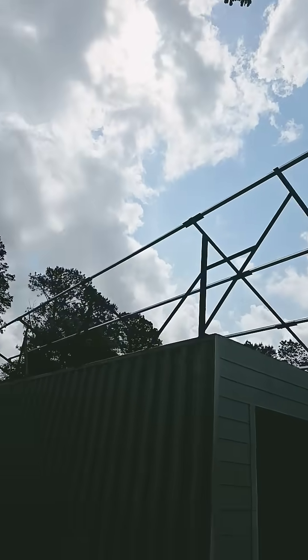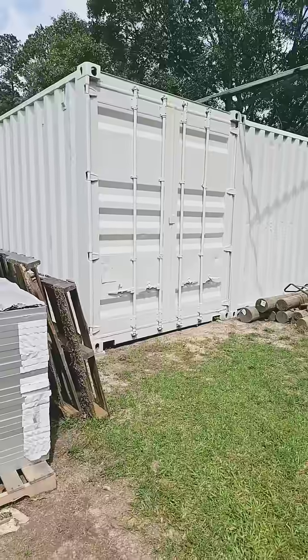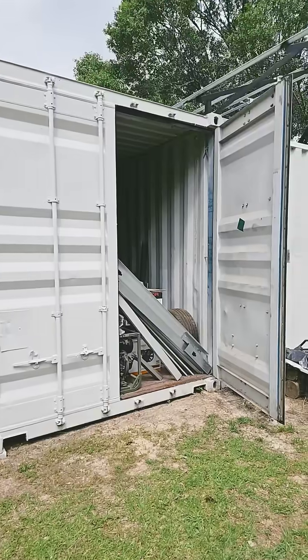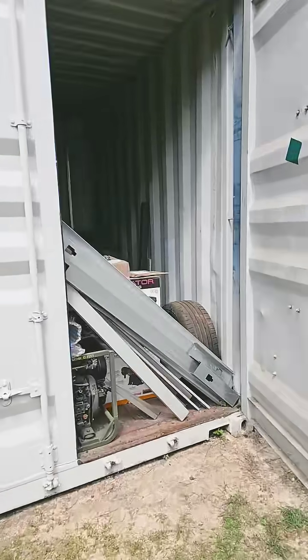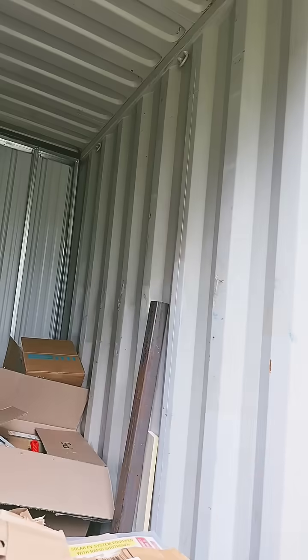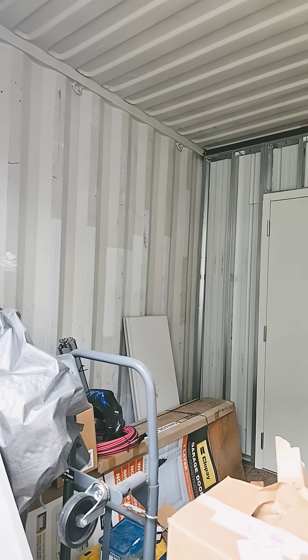There it is from down here, and from back here we got to put those three pieces on. This is going to be the solar shed running to my electrical service. Inside this shipping container — once I move all my junk out of the way — I'll be mounting a Tesla Model 3 LFP pack on the wall, and on this side I'll be installing two Solus 11.4 kilowatt inverters.